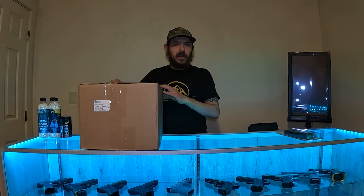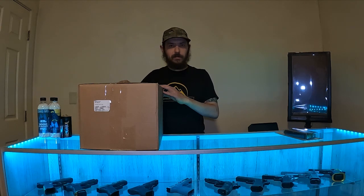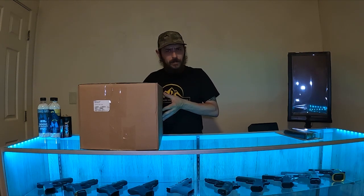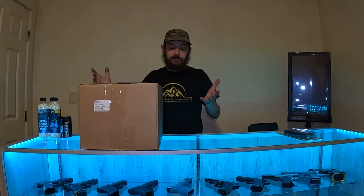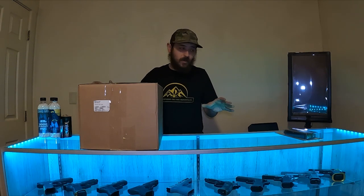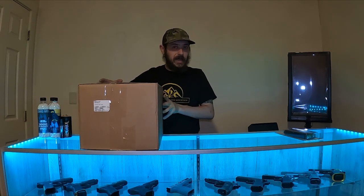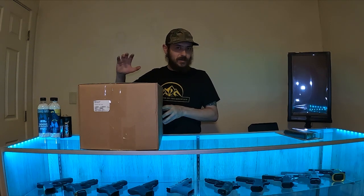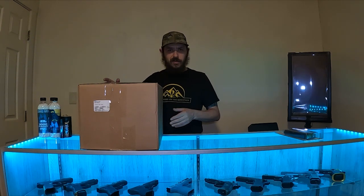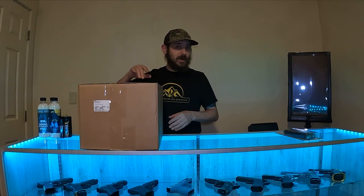Hey everybody, this is Josh, callsign Banger. We're here today with the Amped Airsoft $500 mystery box. Been meaning to get one of these for a while — haven't gotten an AMP box yet. Decided to just go big right off the bat. They do offer a $1000 one as well, wasn't quite trying to go that big. We actually just went to their Bolt Bash, their yearly swap meet/get-together at their shop down in Pittsburgh, which was pretty awesome. Got a whole bunch of stuff — separate video coming soon on that, so make sure to like, comment, subscribe to get notifications when that drops.